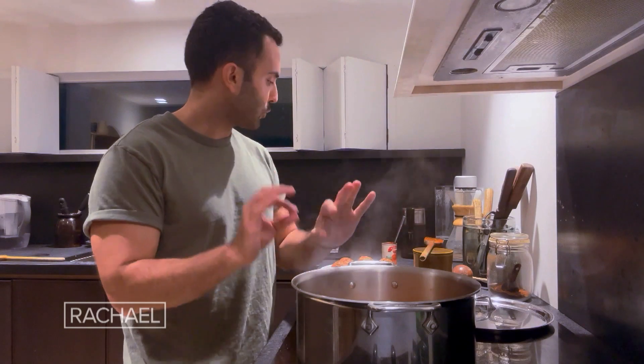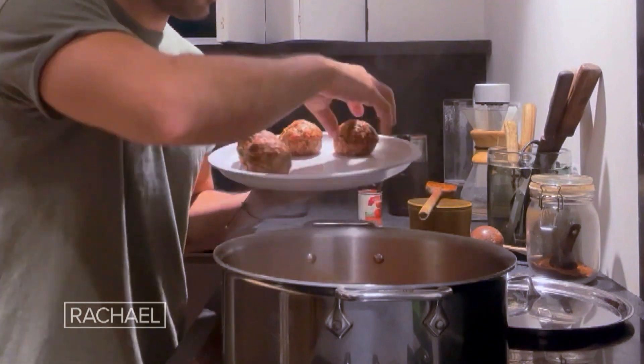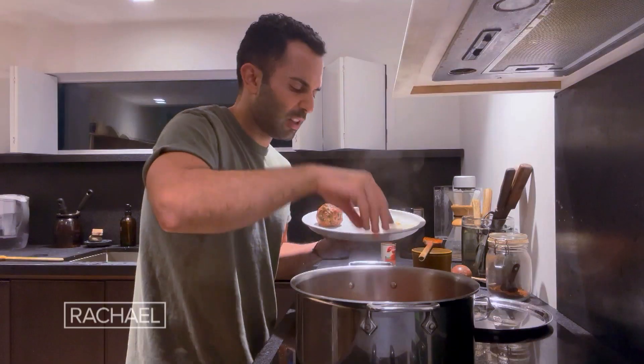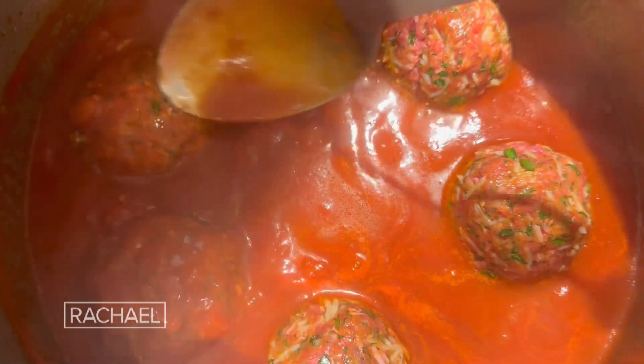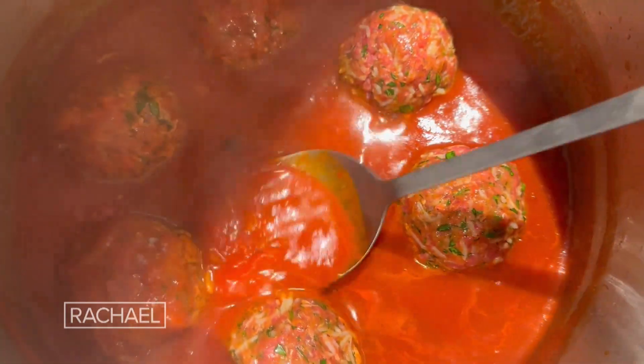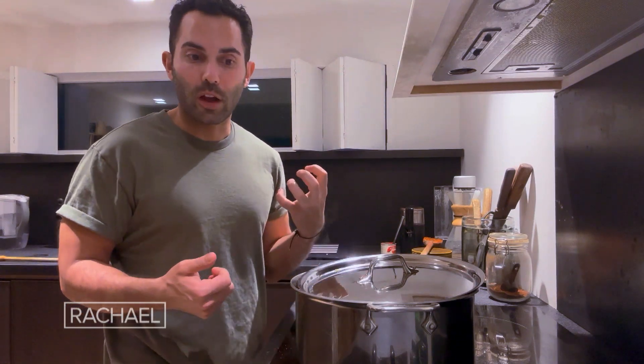Our sauce has reduced and is in a good place. We have our kufte going into the sauce now. It'll probably take around 25 to 30 minutes. I'm just going to occasionally toss them around and spoon some sauce over. We're gonna cover with the lid, just slightly ajar, so that the sauce can continue to reduce and become more concentrated.